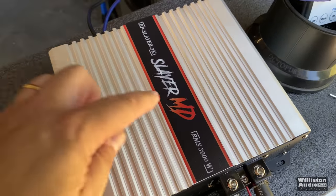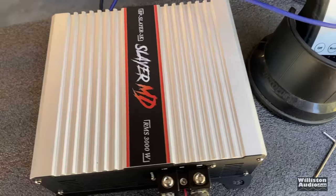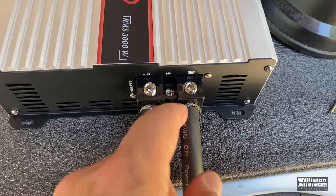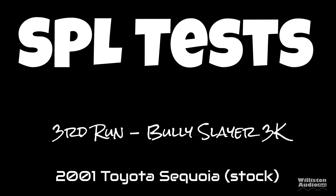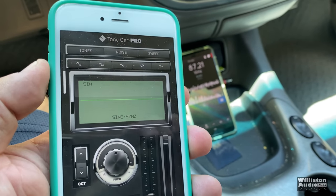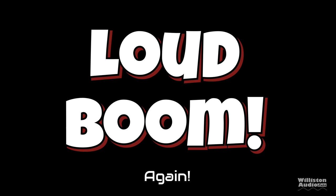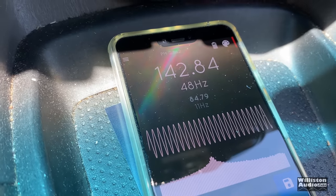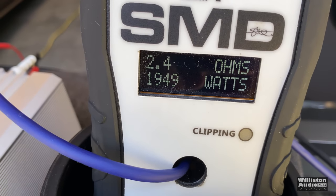Just for the fun of it, I decided to hook up the BP Slayer 3K from Bully Performance and run it on the SCAR Audio box. Yes, there are some loose wires here — just deal with it, this is not a Mickey Mouse operation. With the Bully Performance 3K at about half volume on the single 18 SCAR Audio: the power reading came out to 1,949 watts.